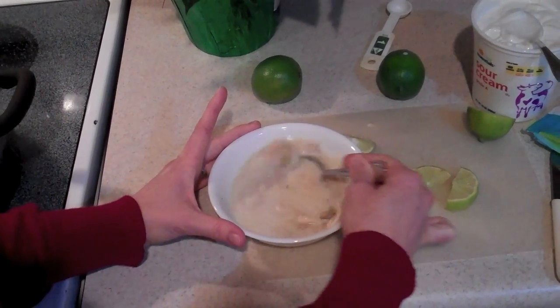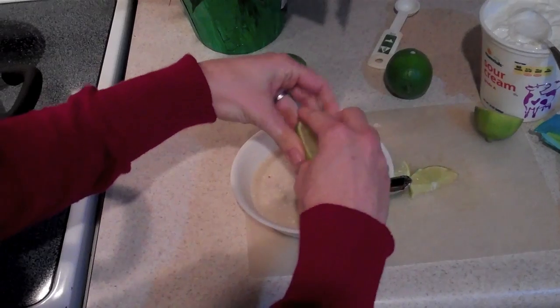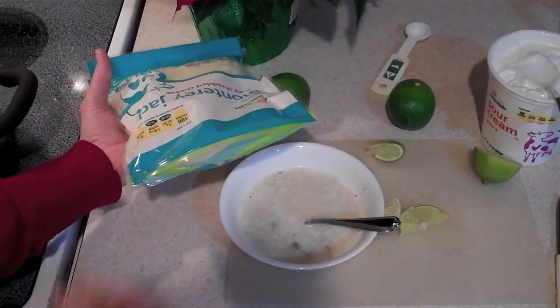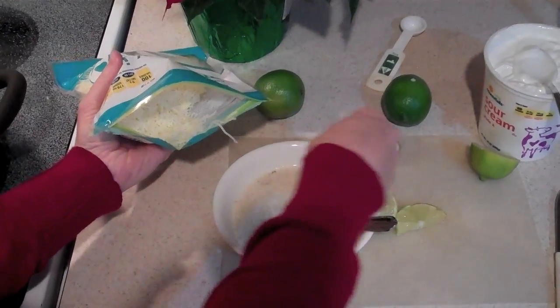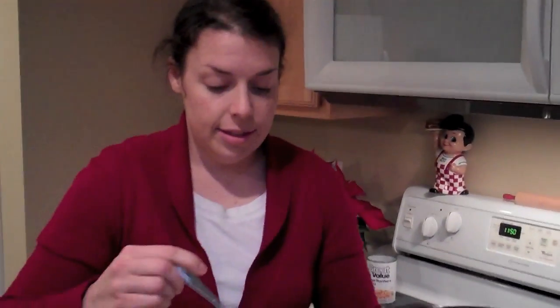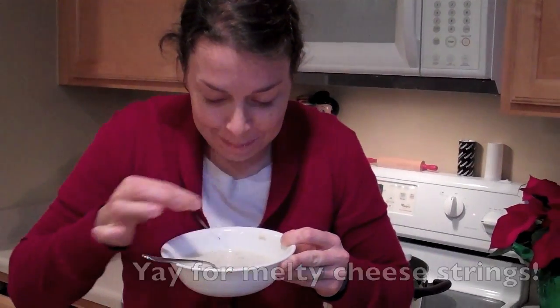Now it's a nice white, opaque color. Squeeze however much lime you like — at least a good chunk — this gives it a lot of flavor and a little zip. The last thing is some shredded Monterey Jack cheese on top; it'll melt nicely because it's still warm. You could also add salsa or tomatoes if you like. This is probably one of my favorite soups — I could eat it for breakfast, lunch, and dinner. Give it a try; odds are you're going to love it. Add it to your repertoire! Thank you for watching — we'll see you next time on the Green Apple Home.